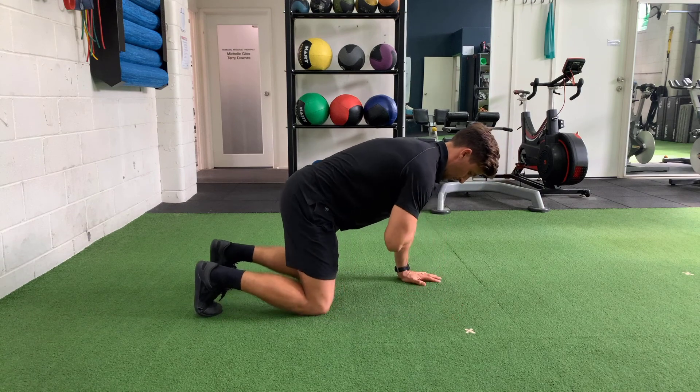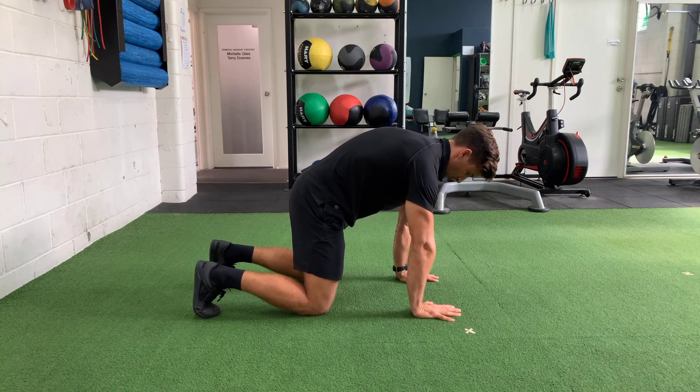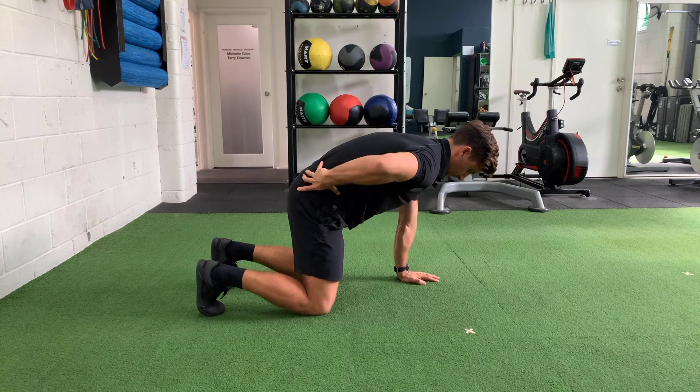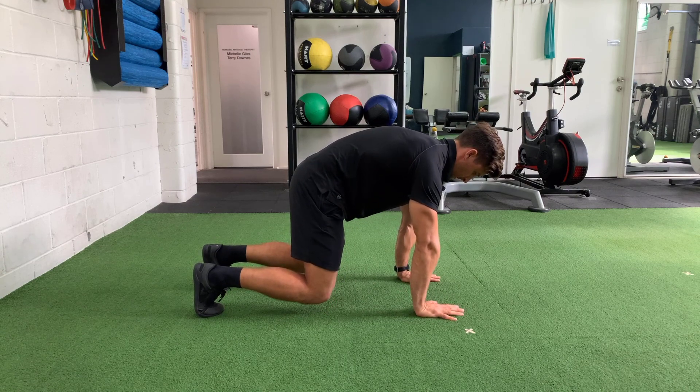You want to get your hands underneath your shoulders, knees underneath your hips, and drive the floor away. We don't want too much rounding — we just want to try and get our shoulder blades as far apart from one another as possible. A slight degree of tucking the hips underneath, then get the knees off the floor.